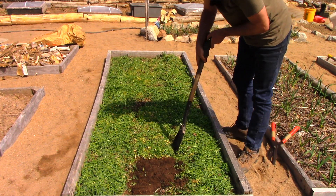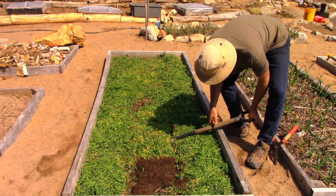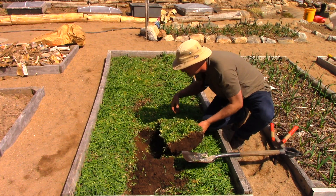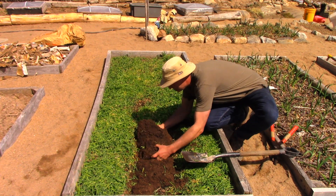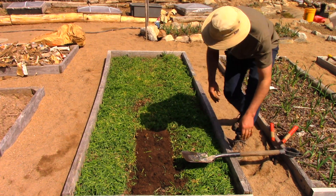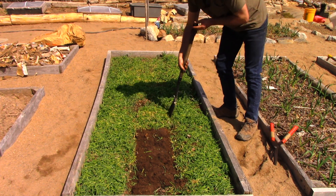That will kill the rye. Now I'm not going to bother doing this for the whole garden because it's not needed for the whole garden — I'll show you what I'll do for the sides. But this is what I'm going to do down the center where I want to plant my peas. Let me just finish this part off and I'll catch up with you in a minute.